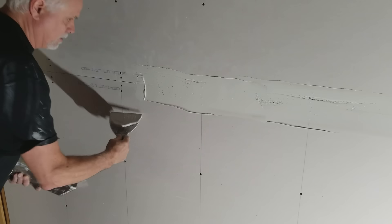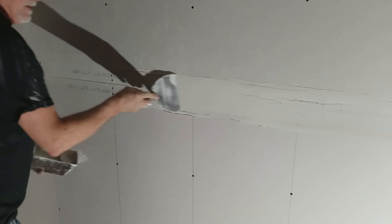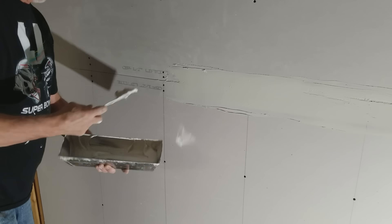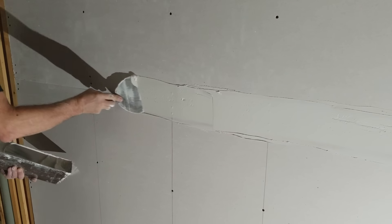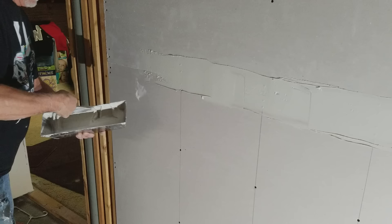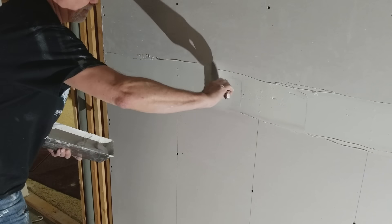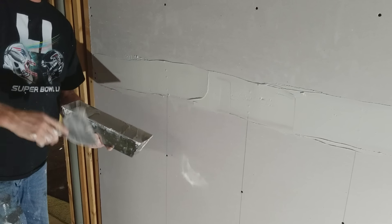You want to make sure you fill that whole bed in with no air gaps, because air gaps will put bubbles behind your tape and then you'll have to cut that out later and refill it. This is actually a real job — I'm remodeling this basement.